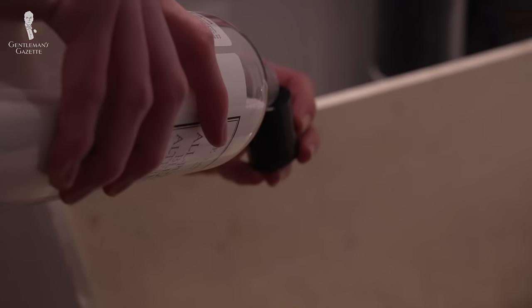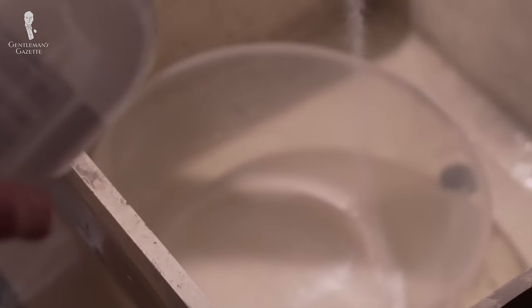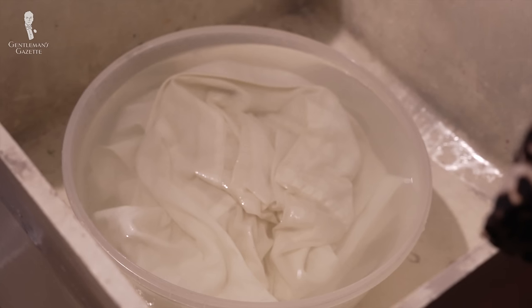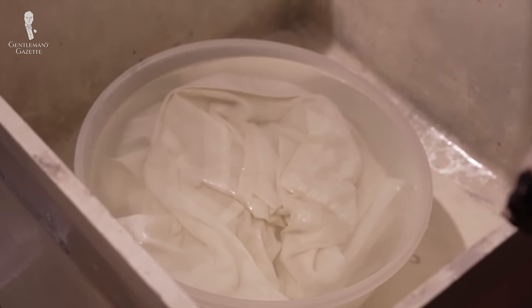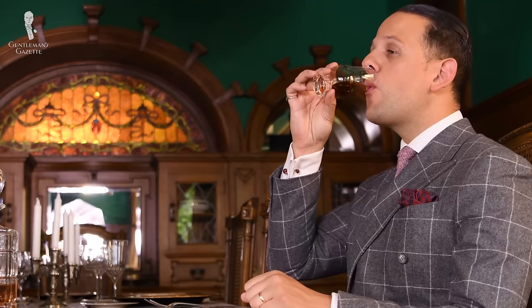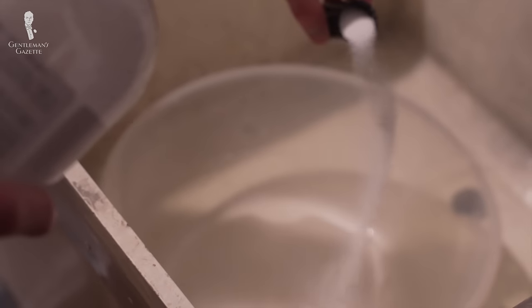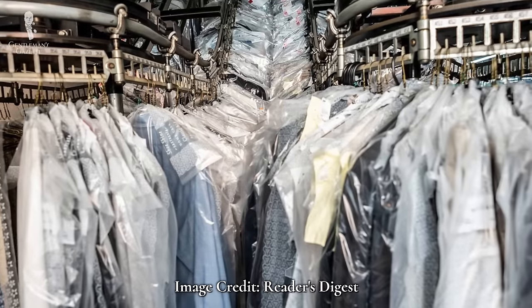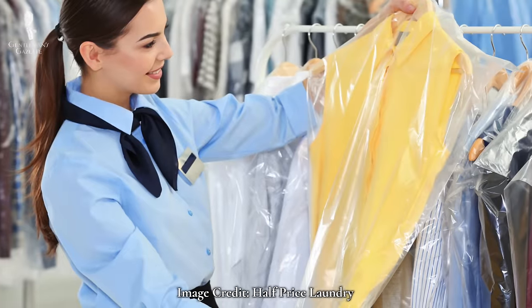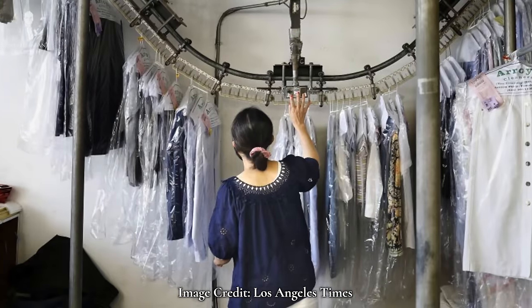Alternatively, you can soak the discolored shirt with the product in water, provided that doing so is in keeping with the shirt's garment care instructions and the washing instructions of the cleaning product. Then gently rinse the treatment out of the shirt with water. If the stain is gone, we recommend giving the shirt one more standard wash to remove any lingering odors or product. If the discoloration persists but is less intense, try the entire process another time. If the discoloration still persists, we recommend taking your white shirt to a trusted local dry cleaner, as they are professionals with more than a few tricks and special products up their sleeves.